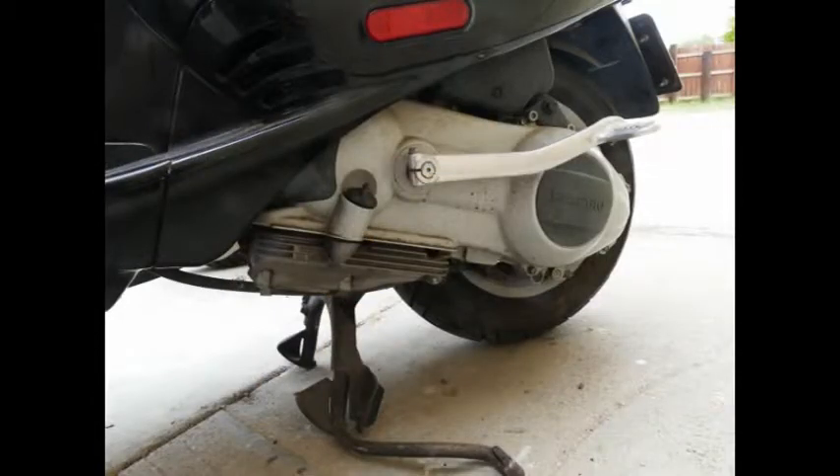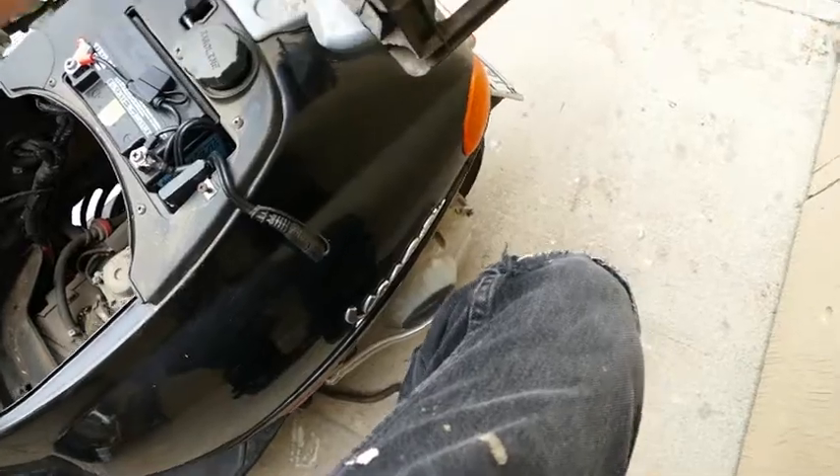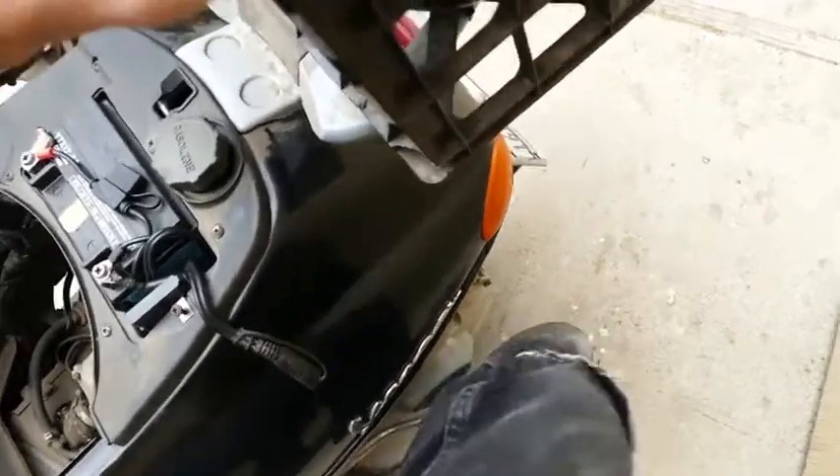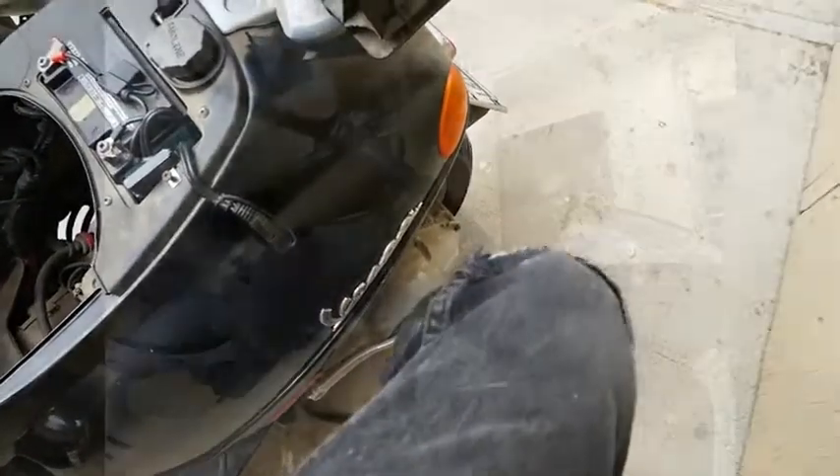Next, the kickstarter — not something I expected, and a nice feature to have. However, if the battery is discharged past a certain point or completely dead, there's no way to kickstart it. I tried. It would only start if I hooked the battery up to a charger to bring the voltage up a little bit. Still, it could come in handy.